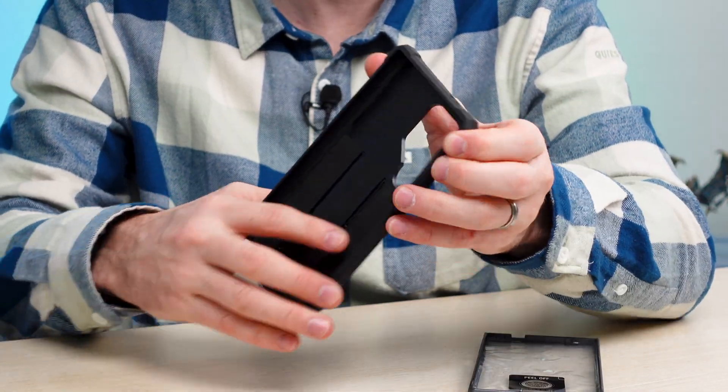Now we'll place it in the case itself, going from the bottom to the top — it clamshells shut, combining the polycarbonate and TPU materials for protection. There it is. As you can see, it gives you about a quarter inch of thickness all the way around the edges. You've got punch-out buttons, I/O protection, a slot for your S Pen, and on the backside that rugged full enclosure feel with camera protection and the nice kickstand.